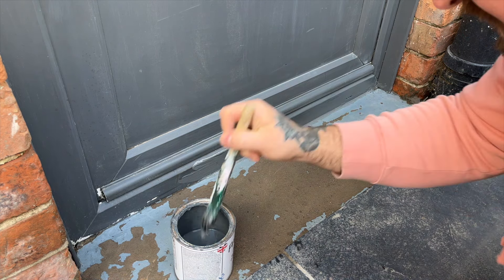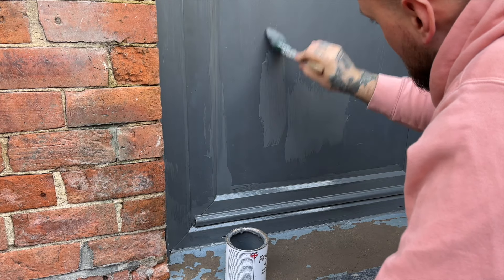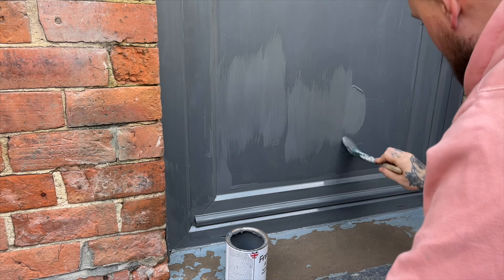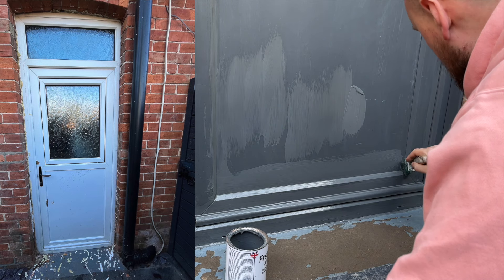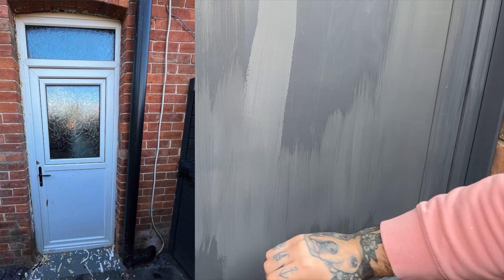Brush painting does leave brush strokes so you want to do it in a way that looks good — it adds a nice texture to a flat panel if done properly. When we bought our house this was the door that was fitted and rather than buying a new one we refurbished this one, changing the main and the top glass panels to something slightly nicer than what was previously there.